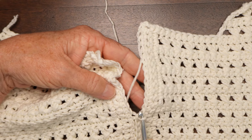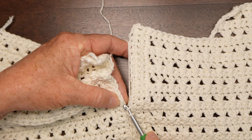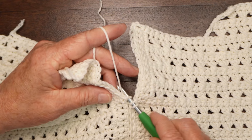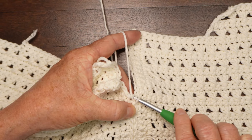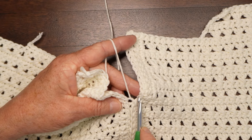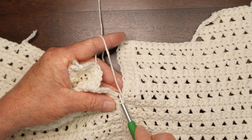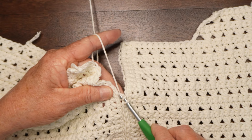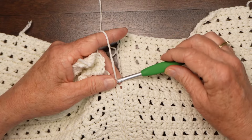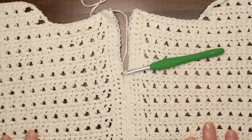To slip stitch the seam, put the hook in the back leg of the stitch from the front, then pick up the corresponding one on the other side, inserting the hook front to back. Pick up the strand from behind, go through both of those stitches and through the one on your hook. Insert through the right-hand side back leg from the front, the left-hand side back leg from the front, pick up and draw through both of those and the one on your hook. You can also use a whip stitch or single crochet them together — but this gives you a nice single crochet row right up the center.